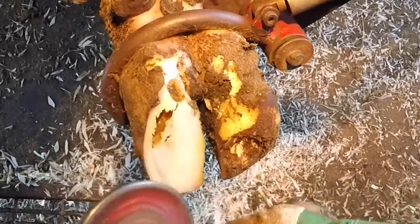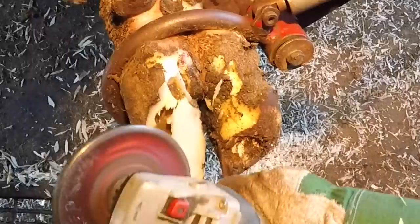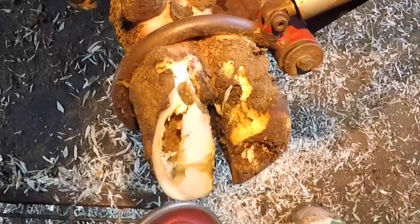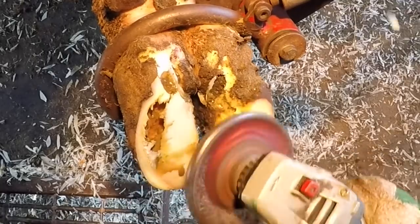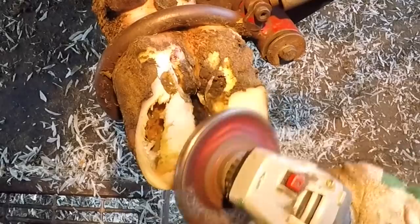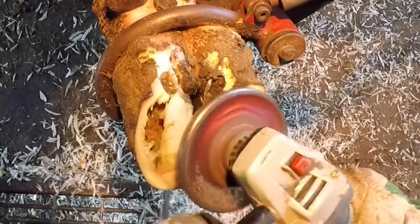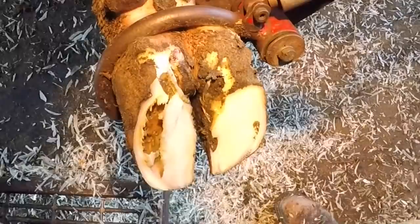As I start to remove layers of sole you can see the old white line issue start to reveal itself, and right here you can see the old fluid from that injury start to ooze out — and this stuff was awful smelling. It was terribly putrid and awful, unlike anything really that I've ever smelled, and I've smelled a lot of things doing this over the years.